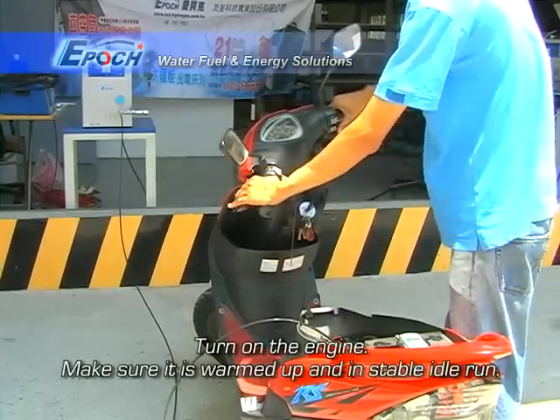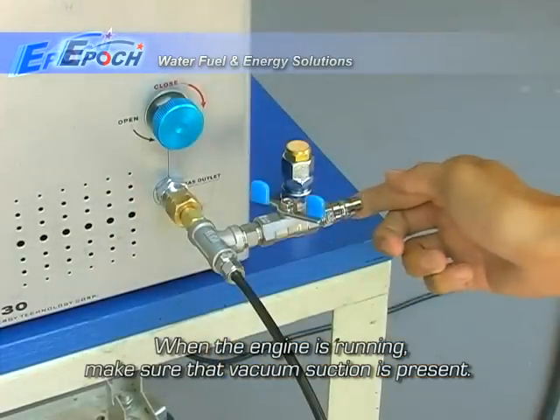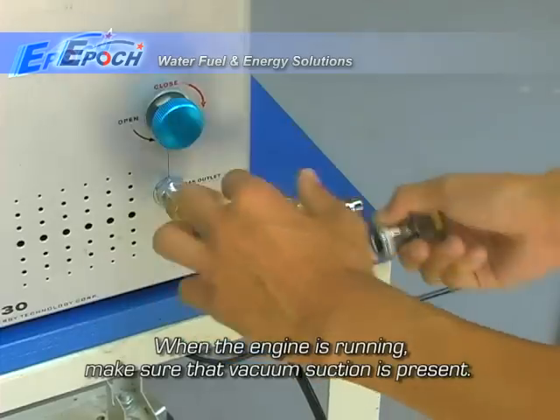Use the supplied T-fitting to connect the oxy-hydrogen gas hose into the vacuum hose. Now, turn on the engine. Make sure it is warmed up and running idly. When the engine is running, make sure that vacuum suction is present.